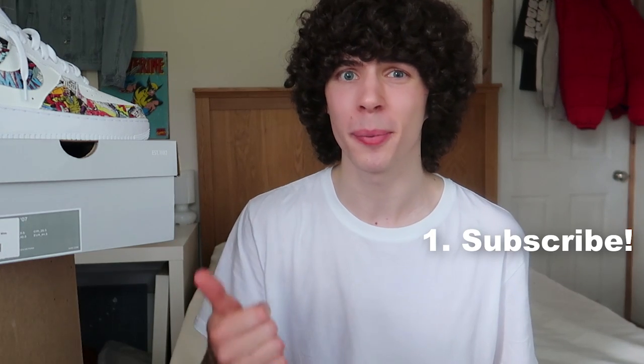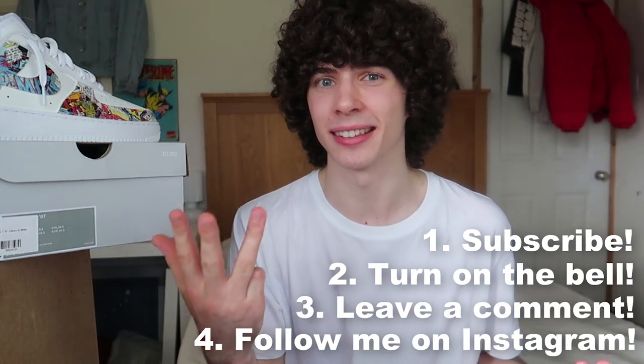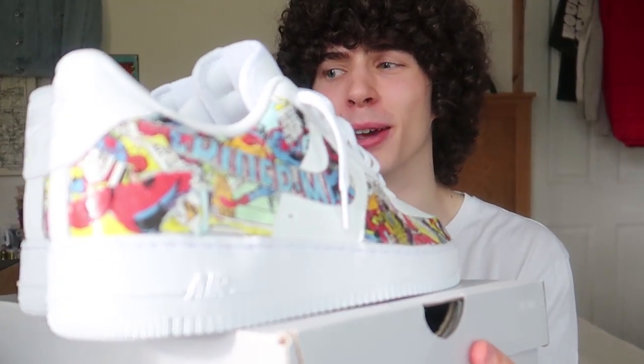That's basically all you gotta do: subscribe, turn on the bell, leave a comment, and follow my Instagram. That's four things, and you'll be entered in the giveaway for a chance to win these Air Force Ones. Completely free — you don't have to pay me any money. That's what you've got to do to enter the giveaway.